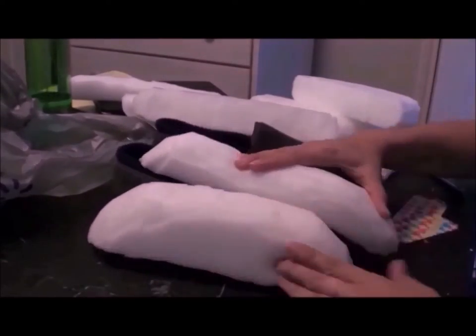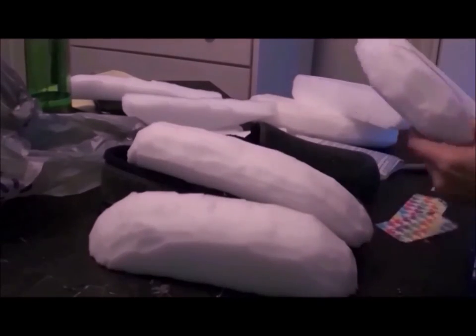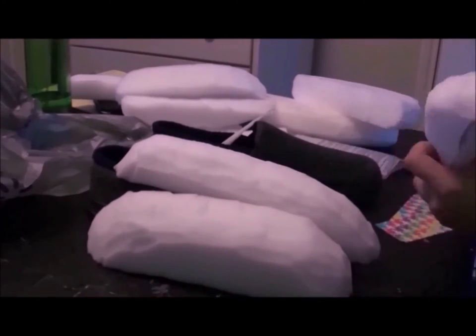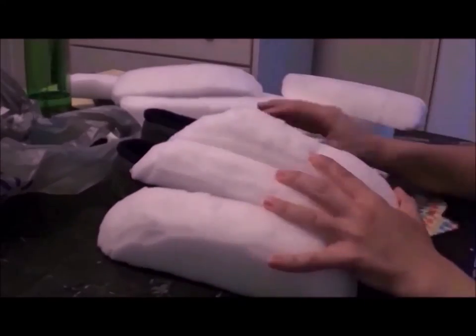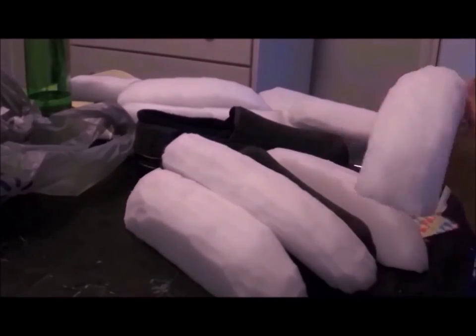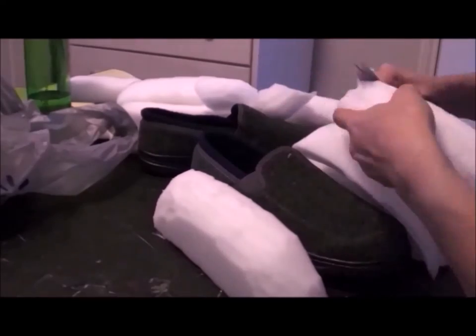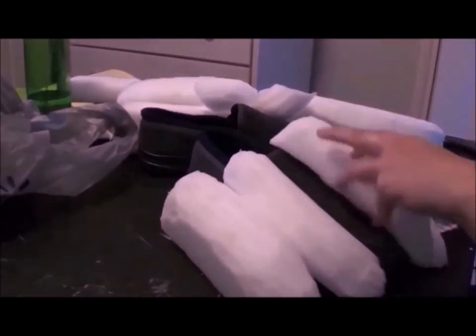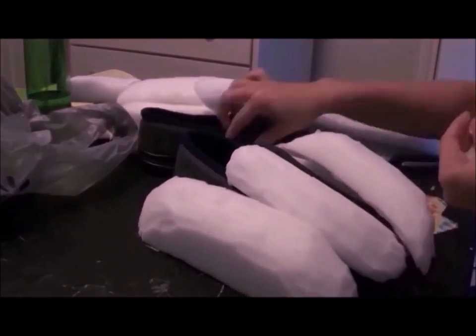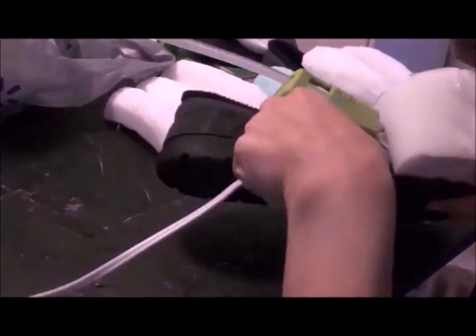Now that that's done, it's time to foam the feet. I cut out the toe patterns and round off the edges for a clean look, then I attach them to the shoe, tape up the pattern and cut them out.